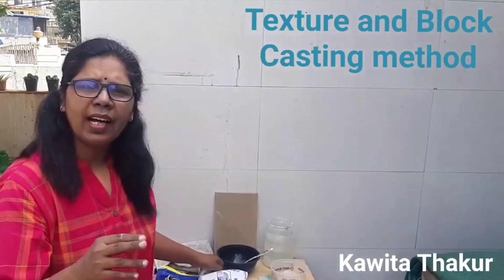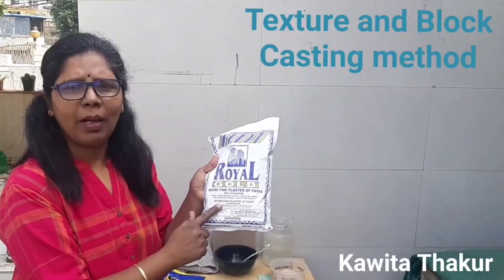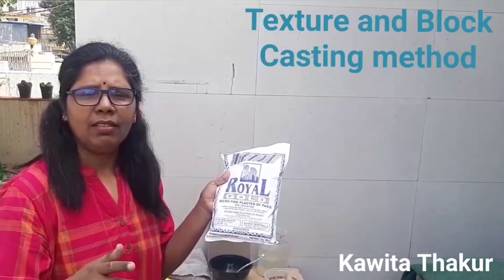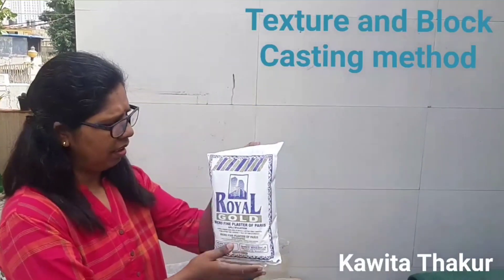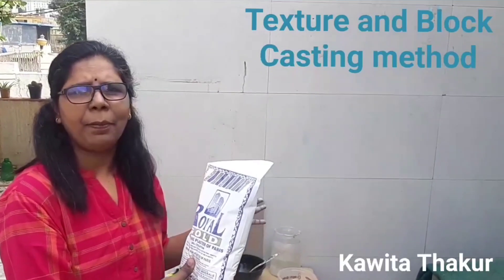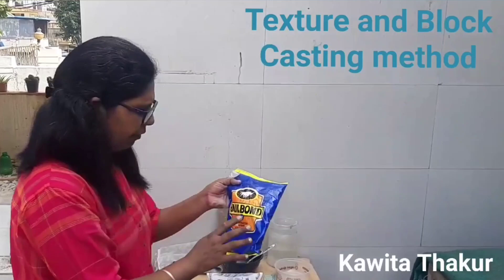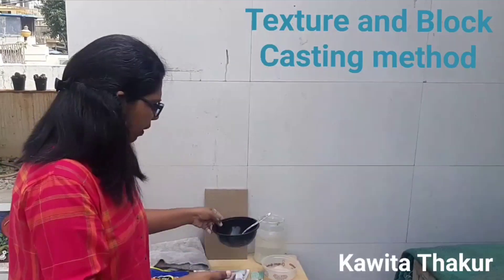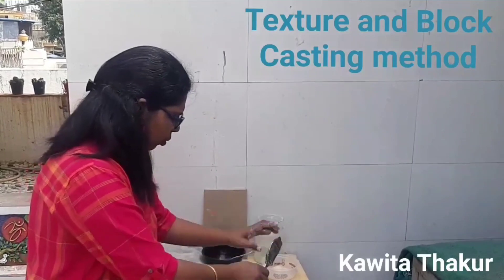So first let me show you what these materials are. This is a gypsum powder, we call it Plaster of Paris. Other country people call it gypsum powder, that's why I tell both names. For practice I bring this — company Sunroyal Gold, good quality, 1 kg packet. I also have a 5 kg packet because I work more and more. Then you need some fabric oil — any fabric oil. I have Blue Bond. You can use any fabric oil. You need one bowl to mix.